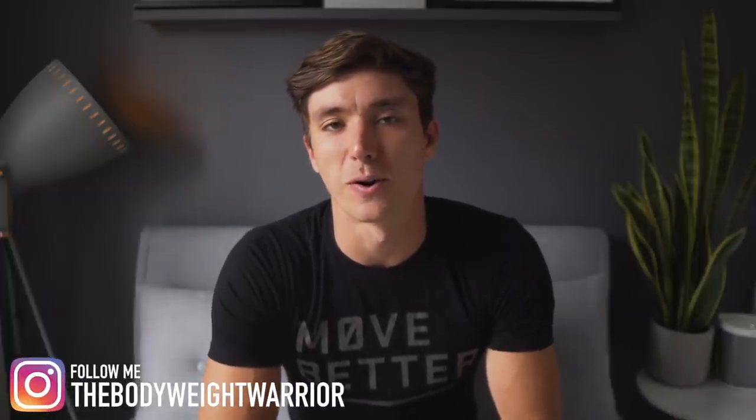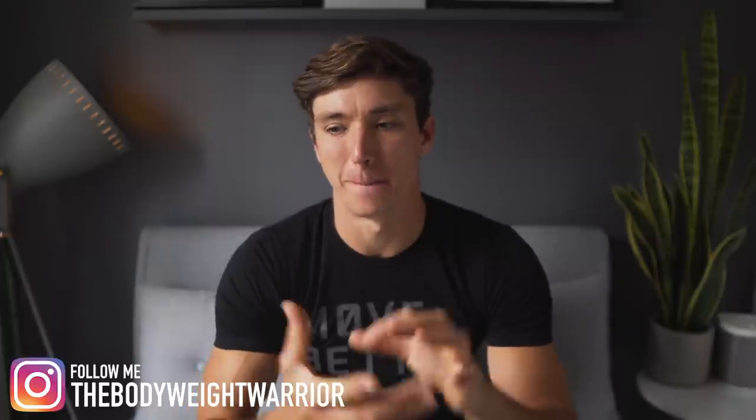What is up my body warriors and welcome back to another video. Today we're going to be talking about building stronger knees. This one is one of the more requested topics — my knees are weak, my knees kind of cave in, I've got some pain in my knees, that sort of thing.